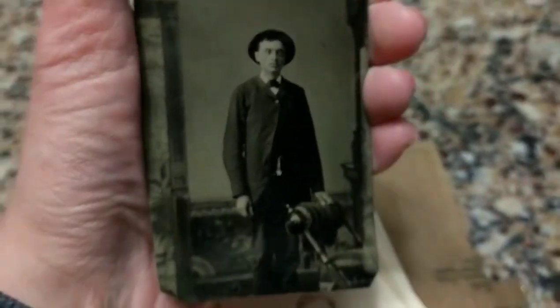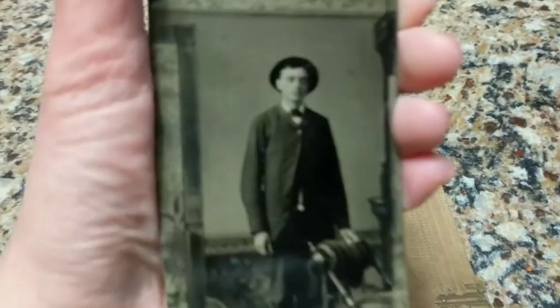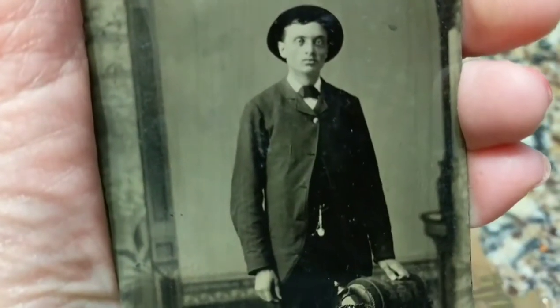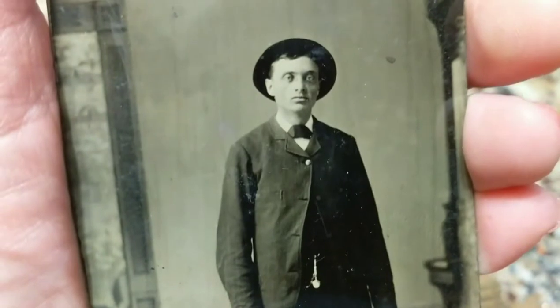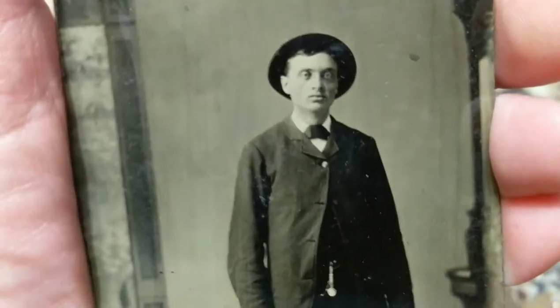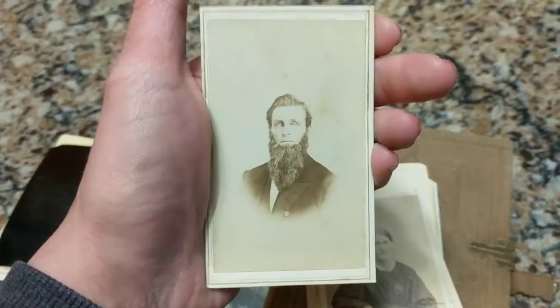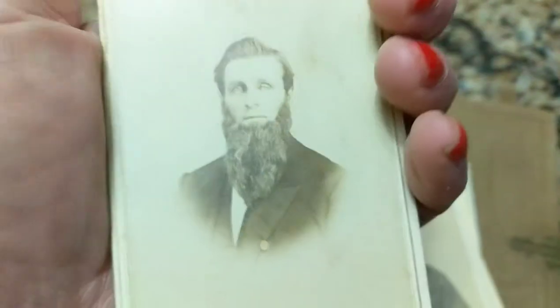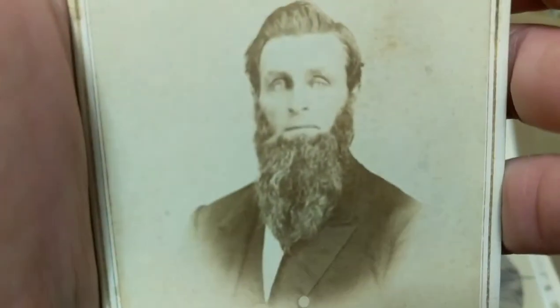Now we have a tintype, and again I'll have a better chance of seeing God than finding out information on who this gentleman was. His eye looks pretty strange — his left eye looks like a glass eye. That is just morbid. This is definitely an 1860s photograph — I can tell because the corners are square, not rounded, and they have a little border going around it, which really dates it to the 1860s.